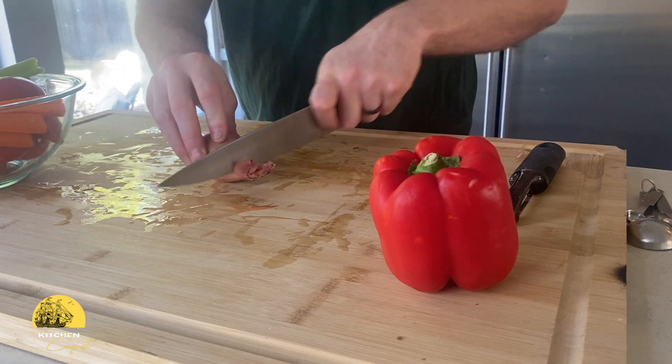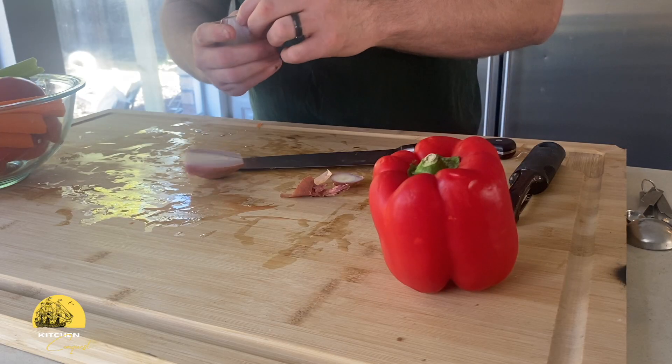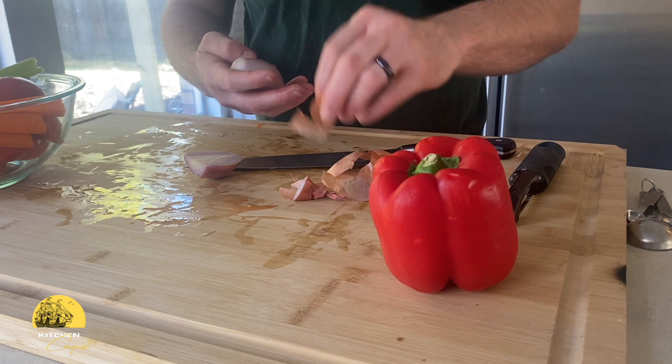I'm using a shallot because I have it in my fridge, and this might seem fancy, but it's just a milder cousin of the onion. When roasted, it develops a mellow, almost creamy flavor that adds depth without being overpowering to the soup.